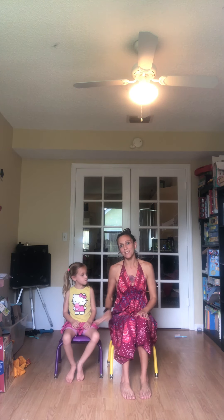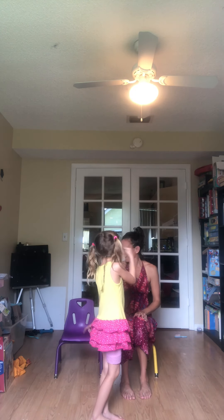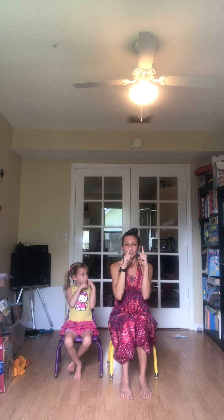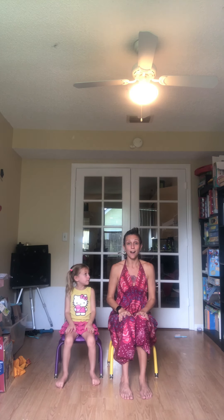Now I'm going to teach you a special breath. Lila did this before bed — it's a very calming breath. Have a seat. We're going to take our two pointer fingers, or index fingers, and bring them close to the nostrils. Inhale through both nostrils. Cover up one. Exhale. Inhale. Switch. Exhale. Inhale. Switch. Exhale. Breathe in. Switch. Breathe out. Breathe in. Switch. Breathe out. Put your hands on your legs. Close your eyes. Breathe in. Breathe out.